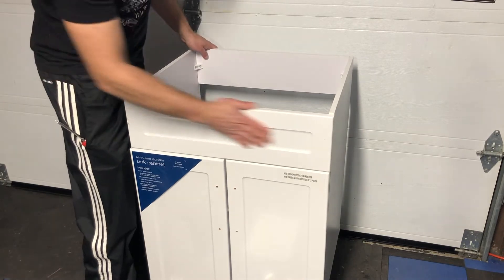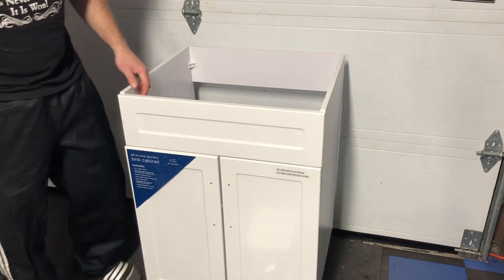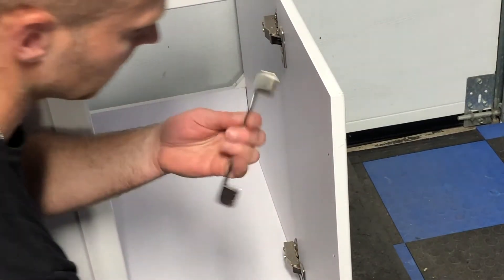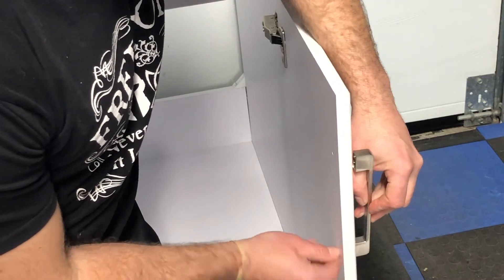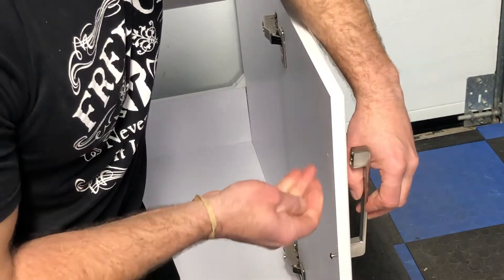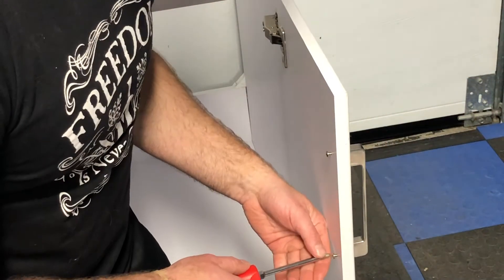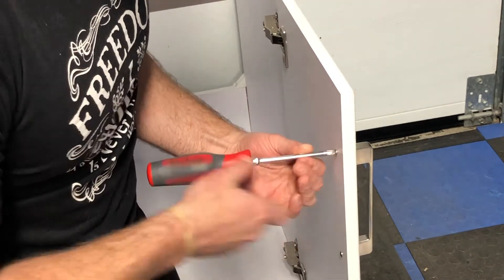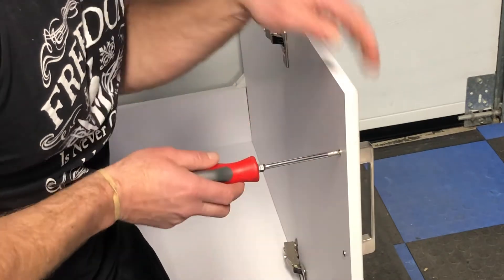There's protective plastic on here, so you can remove that when we're done. Next, we're going to install the hinges — very simple, just a couple of screws. Line it up, tighten it down. Do that on both sides and that's it for the hinges. Make sure you remove all the plastic first, otherwise you're going to clamp it down and it'll be stuck and you'll have to unscrew it. That's how the hinges go on.